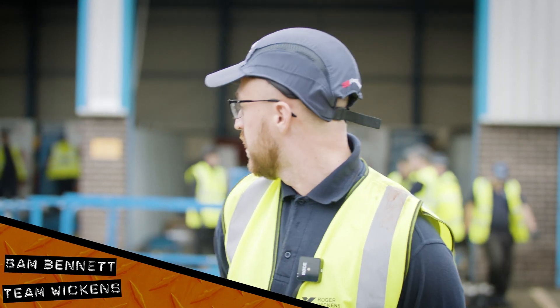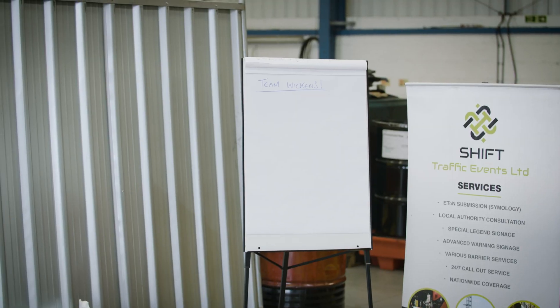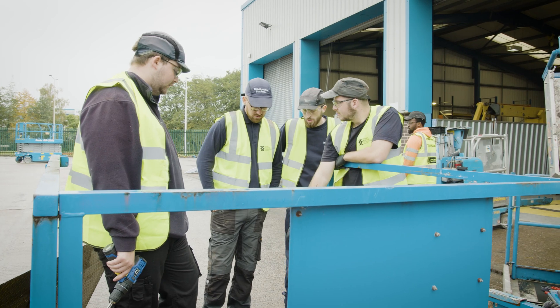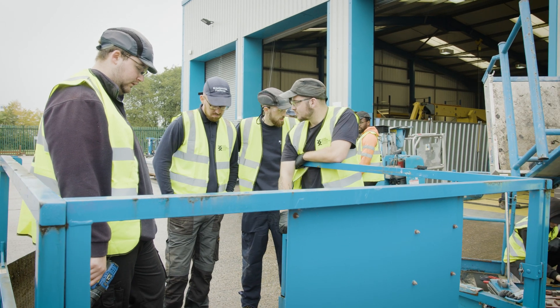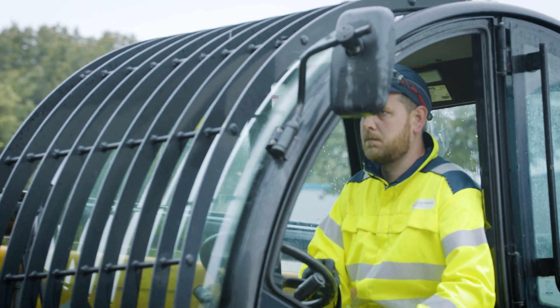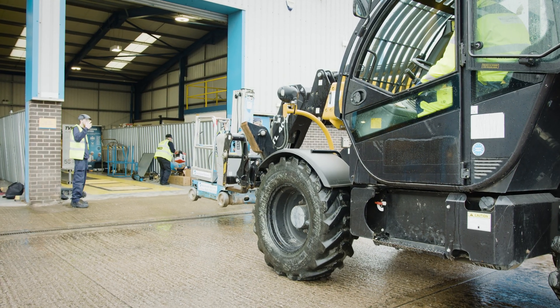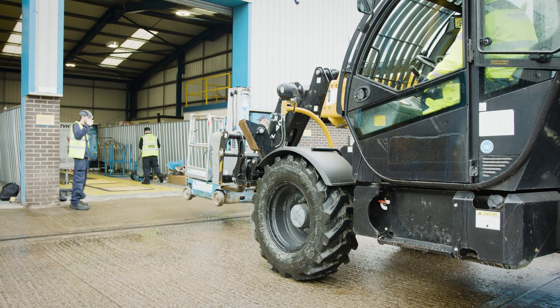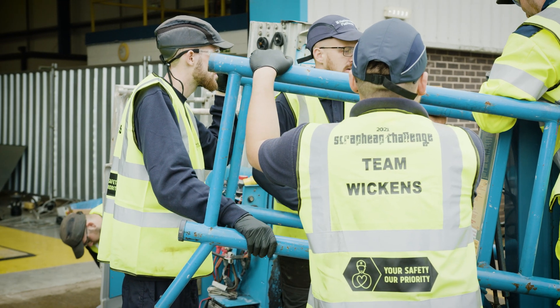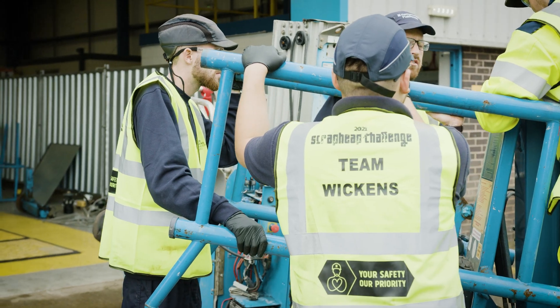We're currently at a bit of a standstill - two or three hours in and hit a bit of a brick wall. We've got a SkyJack control system but we've only got Genie and PowerTower parts to work with. We're trying to come up with designs - you can see the team in the background getting their heads together - to figure out how we can control the machine and hopefully win on Friday.